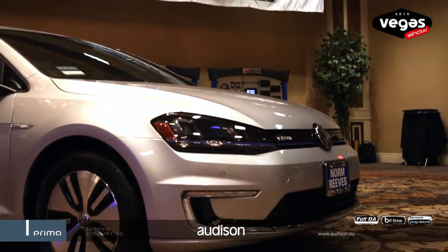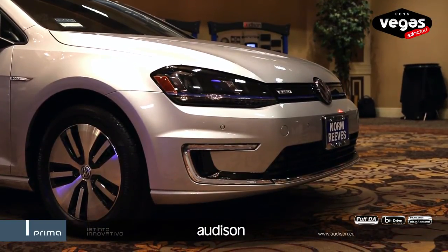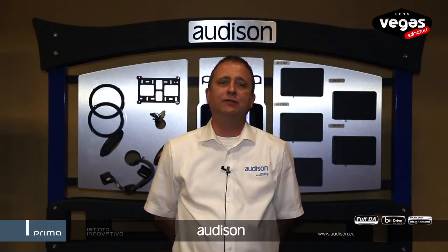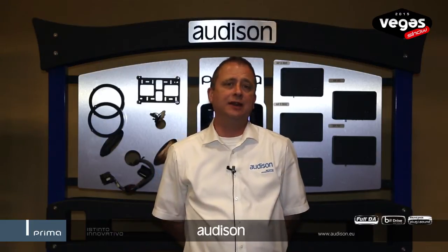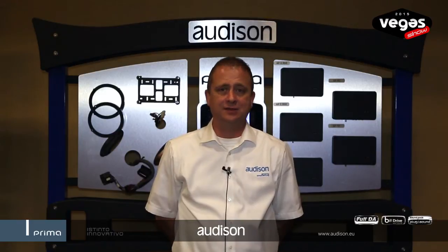We have a Golf E car here from Volkswagen that we have shown exclusive OEM integration into the vehicle to maintain the cosmetics and integrity of the factory system while at the same time increasing its audio performance.